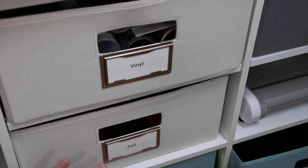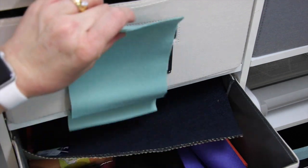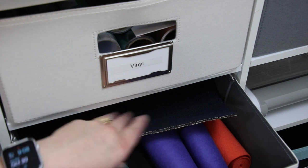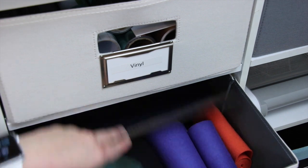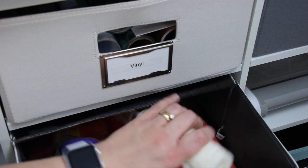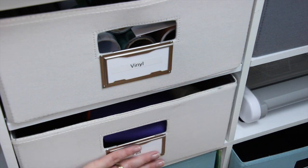My next two bins — this one right here is all felt. I've had the Paper Trey Ink felt forever. I also bought some miscellaneous ones at Joann's to try in my Cricut Maker, and some wool felt from Michaels — again just to test out in the Cricut.